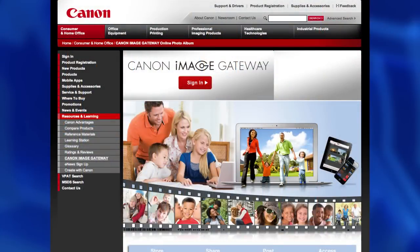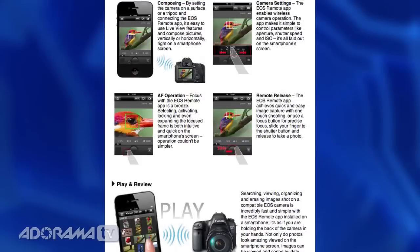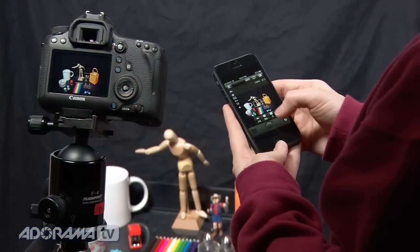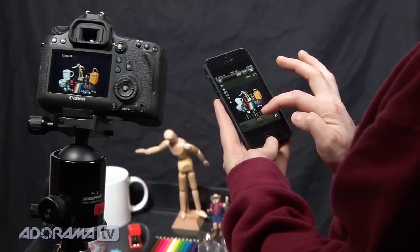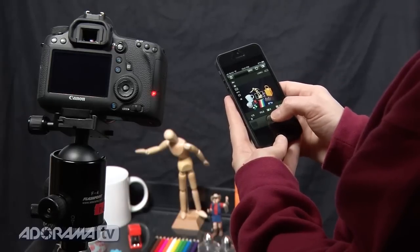Two things I've been looking forward to that come in this camera are built-in Wi-Fi and GPS. GPS allows you to geotag your photos. With Wi-Fi, Canon has the Canon Image Gateway for transferring to a computer and uploading to social media sites, plus a new Canon EOS Remote app. If you've got an iOS or Android smartphone or tablet, you can control the camera remotely, making fine adjustments — very helpful for time-lapse or HDR shooting.